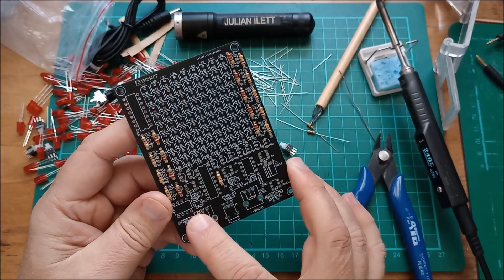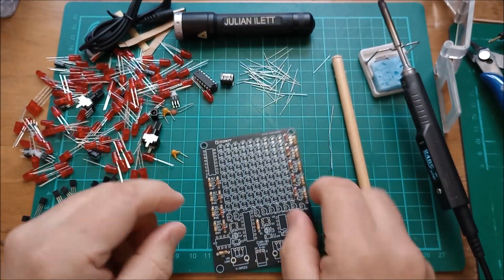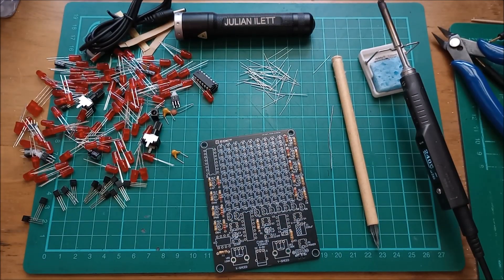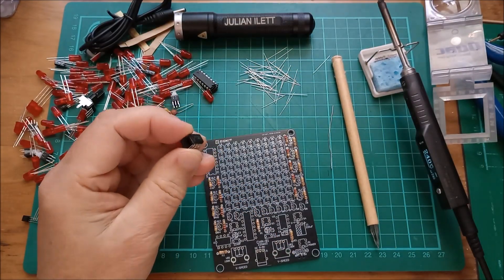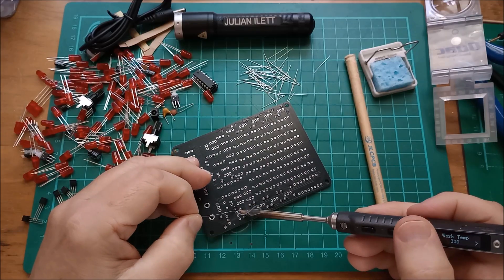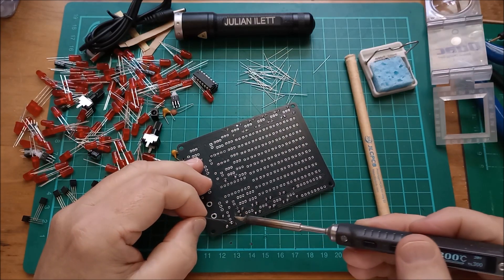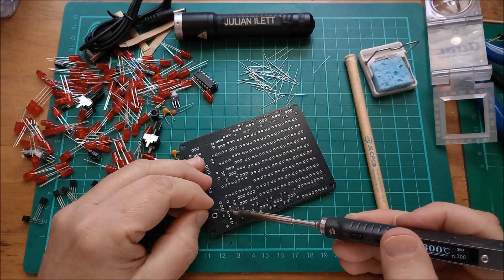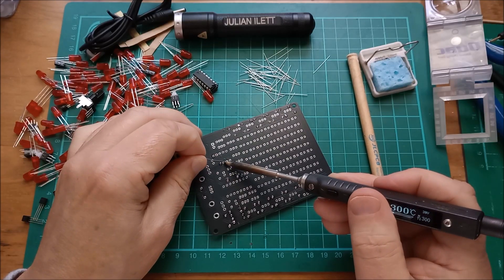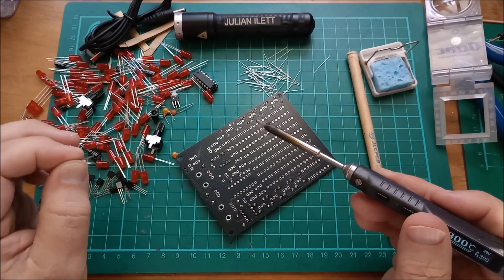Let's get the 10K resistors in there, then get the 555s placed. Nothing's going to happen without the 555 timer chips. They appear to be standard bipolar NE555s - not 7555s. Bipolar 555s are tough, so no need to worry about anti-static. I'm nearly running out of solder, so I'll need to get some more.